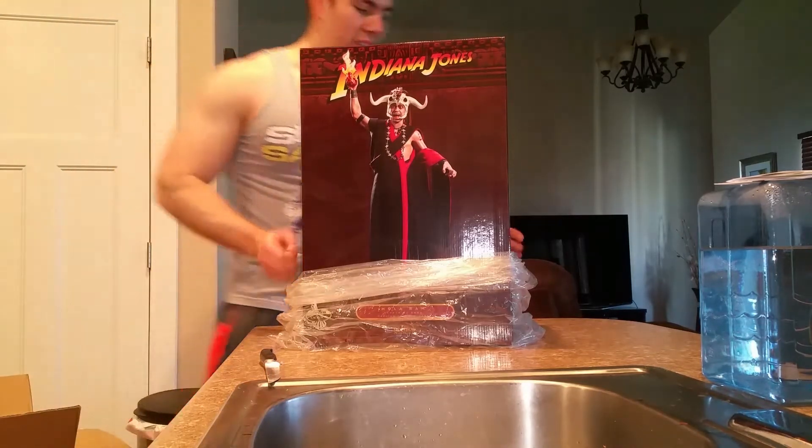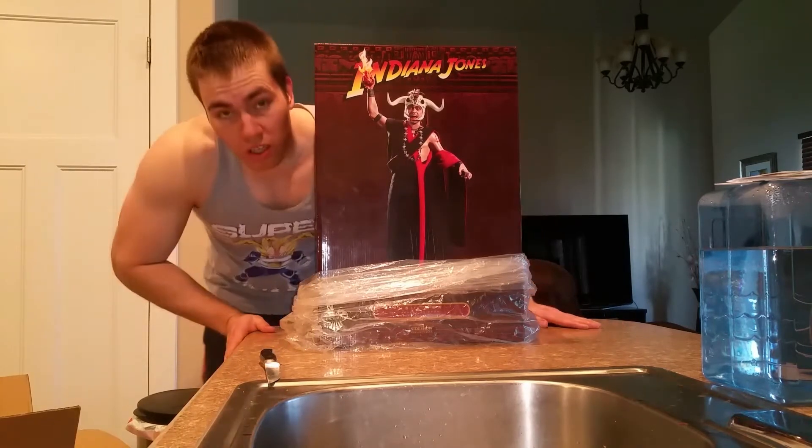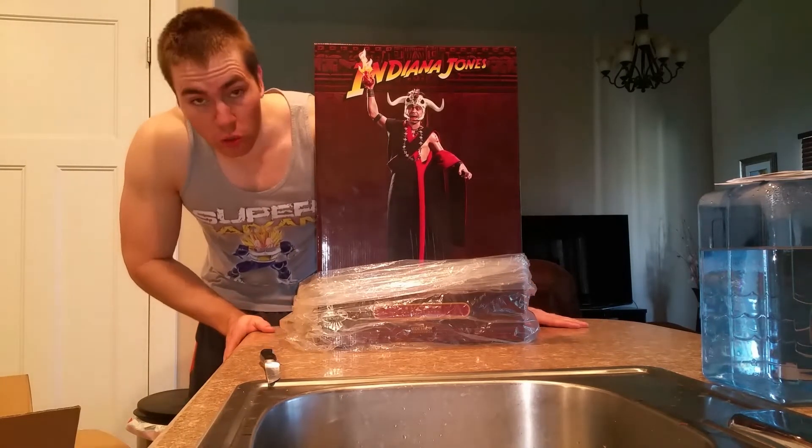Hey everybody, got a new package today. This here is the Sideshow Collectibles Mola Ram premium format exclusive.